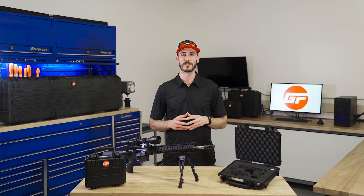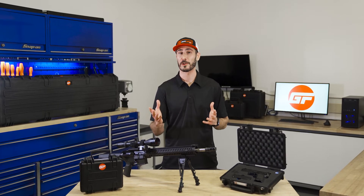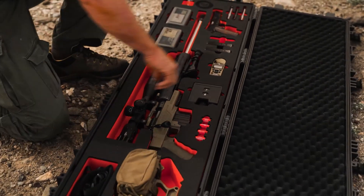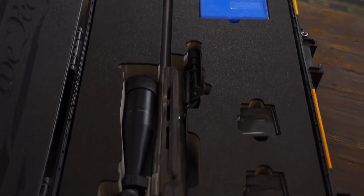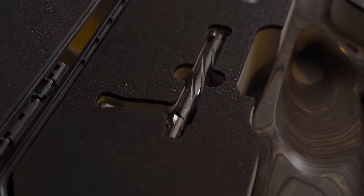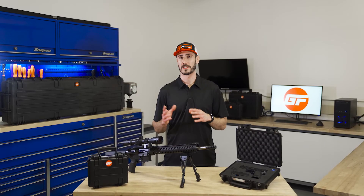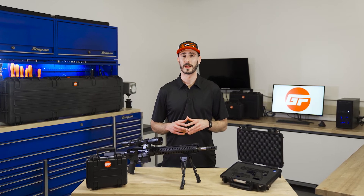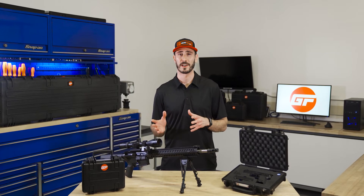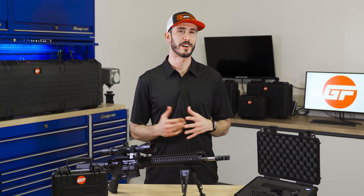Hello and welcome to this GunFoam.com tutorial video. My name is Ryan and today I'm going to show you how to use the GunFoam system to create your very own custom foam insert for your rifle or pistol. The process is simple — there's just a few key things that you need to be aware of and I'm going to walk you through them step by step. Now let's jump onto the computer and I'll show you how easy it is.